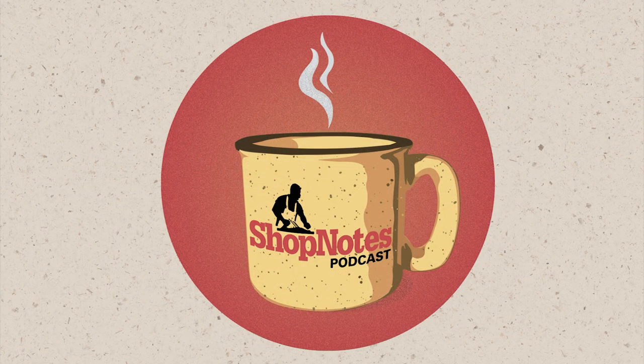Thanks everybody for listening to the Shop Notes podcast. You can watch it on our YouTube channel or find it on all the podcast apps. If you have any questions, comments, or smart remarks, email us at woodsmith@woodsmith.com or leave them in the comments below the YouTube video. Find our show notes page at woodsmith.com/podcasts. If you have any questions or topics in woodworking or tools you'd like us to address, we'd love to hear from you. Otherwise, we'll see you next week. This episode is also brought to you by Woodsmith Plans — find nearly a thousand plans covering furniture, gift projects, kitchen accessories, workshop projects and jigs at woodsmithplans.com.